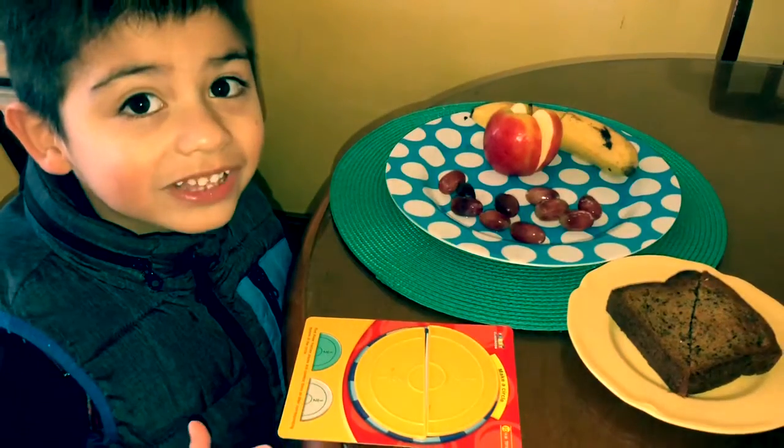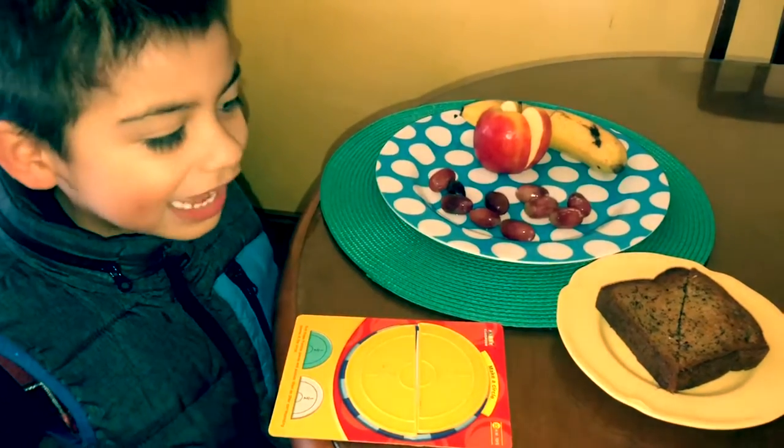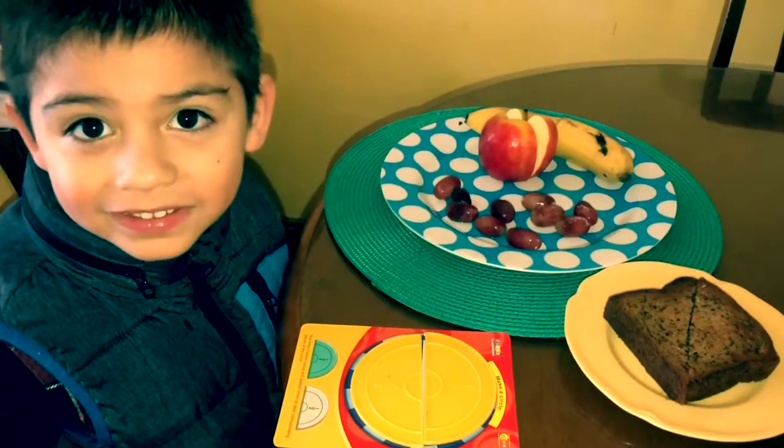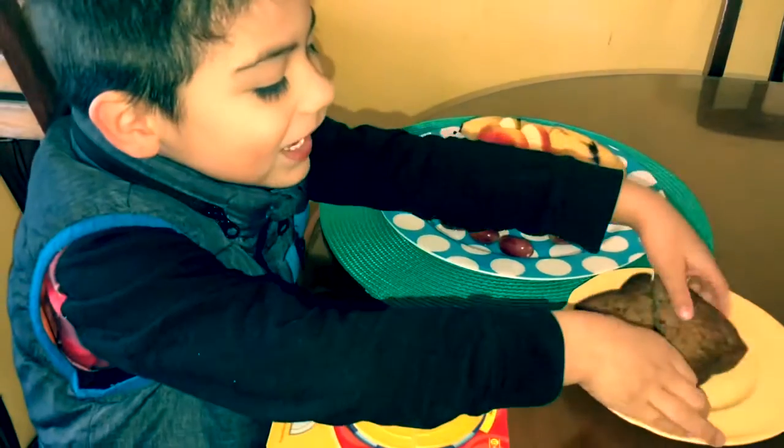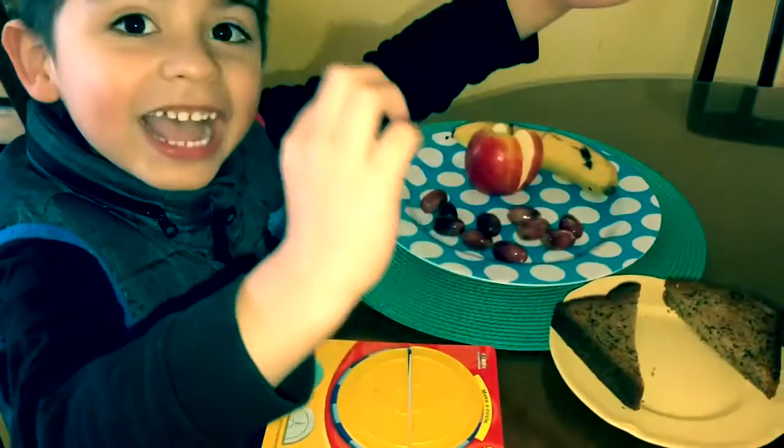This is half. So half means we could cut things in half. And it's two plus two, and one plus one. It's half. Ta-da!